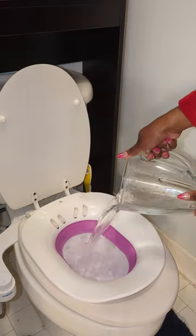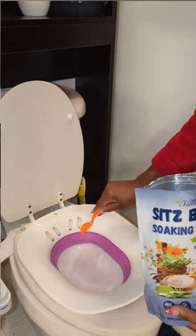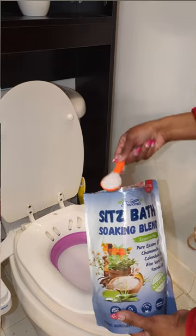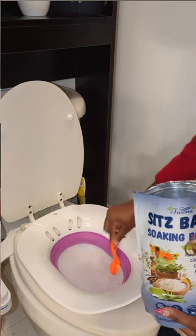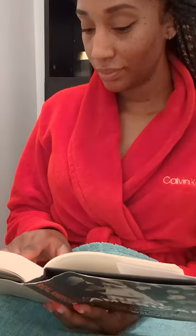It's super easy to use. All you do is fill the seat about three-fourths with lukewarm water, then add about one tablespoon of the blend and gradually increase as needed, and then you mix it until it dissolves. You'll soak for about 10 to 20 minutes and repeat as needed.